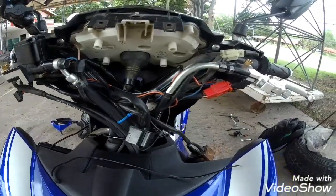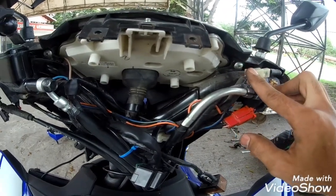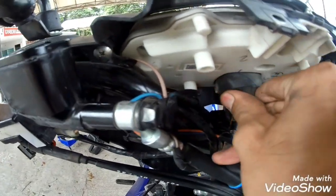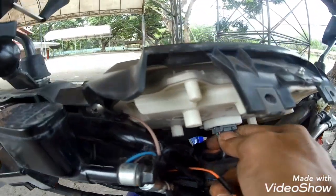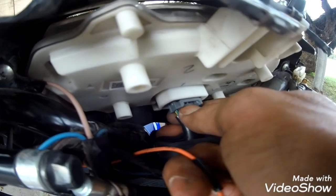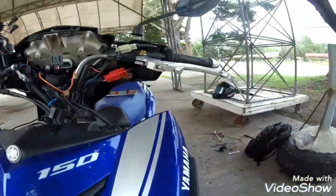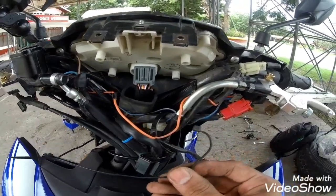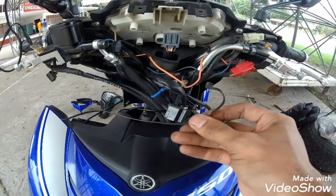Bago ang lahat mga Puffs, advice ko sa inyo para makapagsimula tayo sa tutorial natin — i-remove ninyo itong screw na ito, and then ito, at saka i-remove natin sandali itong socket ng odometer natin. Pindutin nyo lang ito mga Puffs, and then hilahin nyo pa unti-unti. Ang solusyon na napili ko is maglalagay din tayo ng cable tie. Makikita nyo mamaya mga Puffs kung paano makakatulong yung cable tie sa atin.